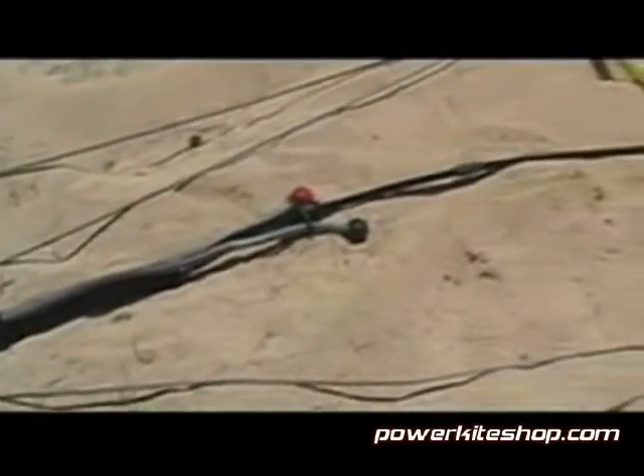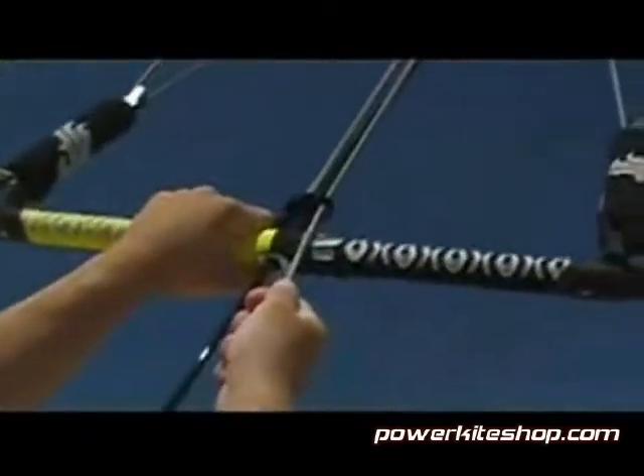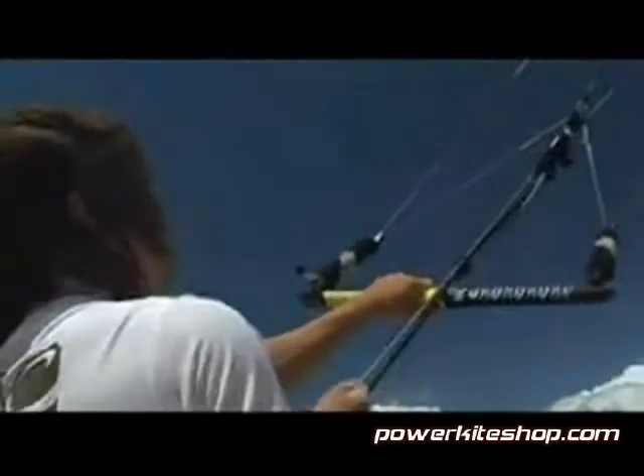The centerline adjustment strap is fully integrated into the override stopper unit, creating a tangle-free streamlined operation of the trim. To decrease the power trim of the kite, just pull down on the red ball. To repower your kite, just pull down on the black ball.